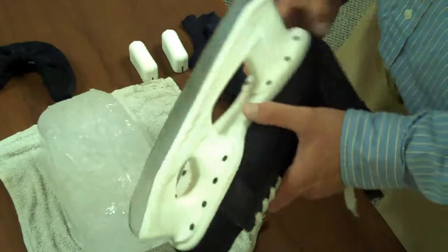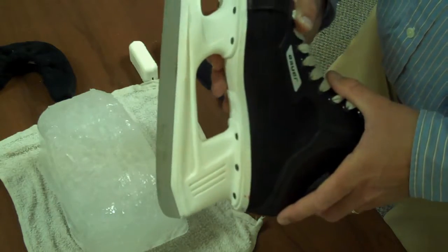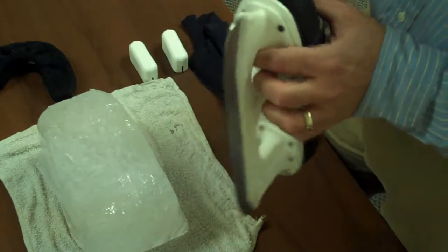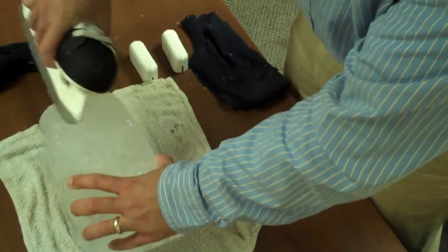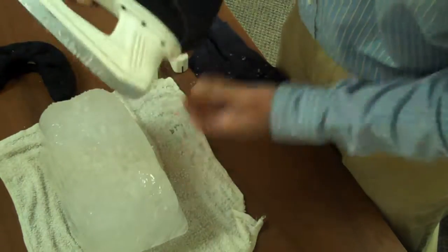I'm going to demonstrate by putting some ice on a skate blade here, and by doing this it will simulate what the skate blade will look like after it's used. I'll use both products on the blade so I can show you the benefit of using the Original Skate Squeegee over the rag. Let's get some snow on here.